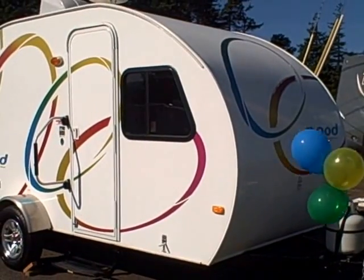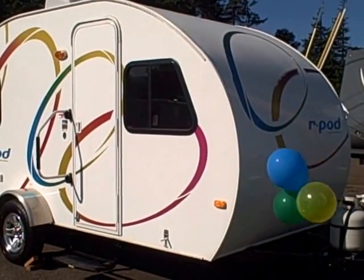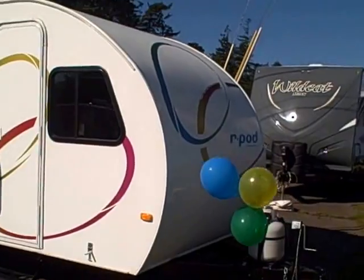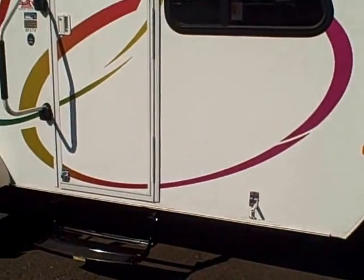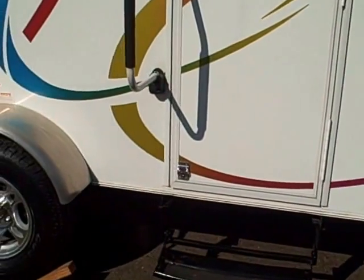Hi, this is Bob with Gibbs RV and today we're looking at a 2009 R-Pod by Forest River. It has the distinctive teardrop design. Aluminum superstructure, super lightweight — 2380 pounds, that's the dry weight.